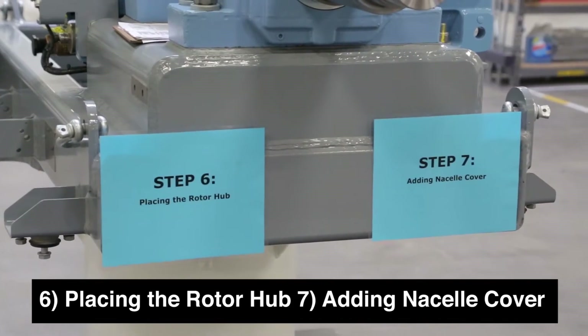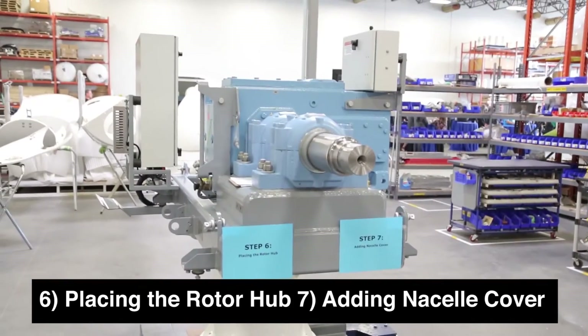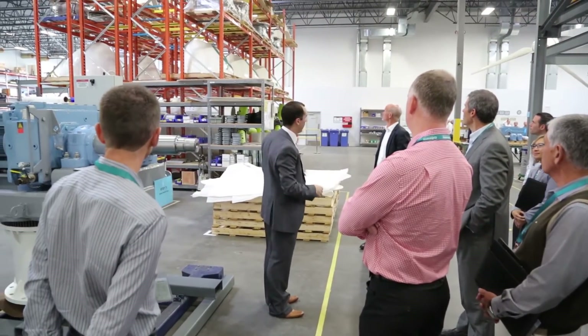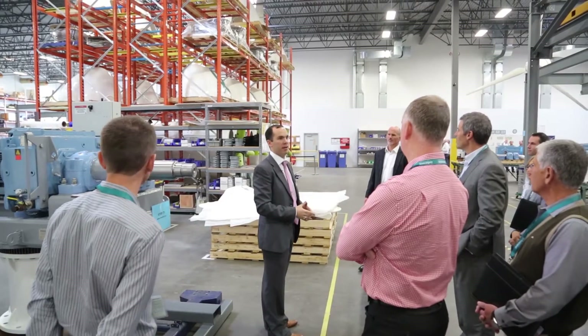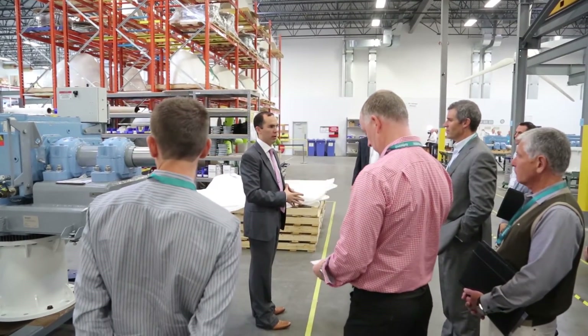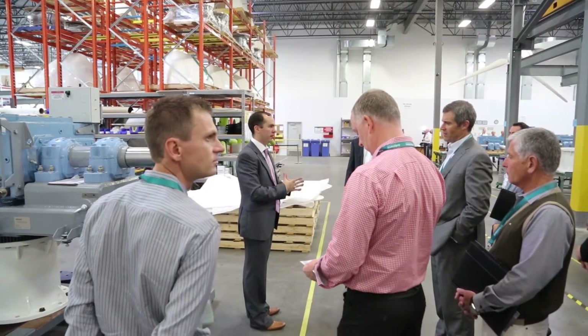We put the rotor hub on and we're going to put the shells that you see lying around it. While we ship without the nose cone and spinner on, we'll actually test fit everything to make sure once it gets on site and we're ready for installation, it's as easy as possible to install. We test our turbines so that in a day, once your tower is up, you come back for another day and you're able to get your turbine up and running.